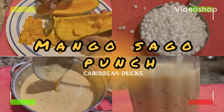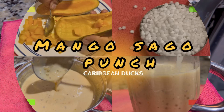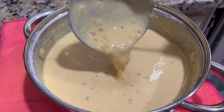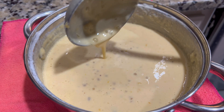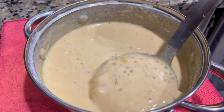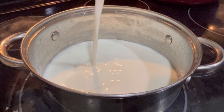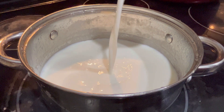Hi guys, Caribbean Ducks here with a quick and easy recipe for mango sago punch. If you're from the Caribbean you're familiar with this — we have many recipes like this for porridge — but in other parts of the world this is known as tapioca pearl, and we're gonna make a delicious drink with this.